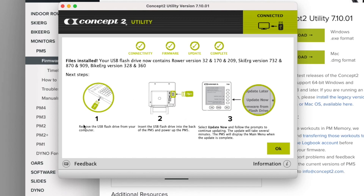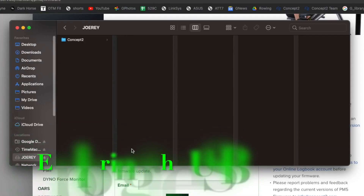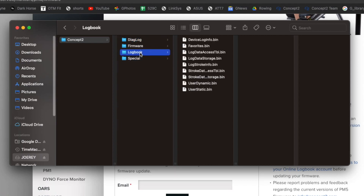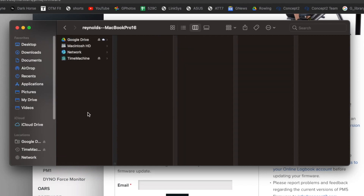The next steps tell you to remove the USB safely and insert it into the back of your PM5 monitor, then turn it on. It basically asks if you want to do this now or later, so you're pretty much done. You can close the utility and take a look at the USB. There's a Concept2 directory — probably diagnostic files for support — logbook files if you use this as a logbook device for gyms and hotels, and all your firmware for the available ERGs. Just eject the USB and take it to your device.